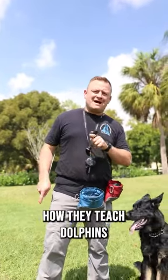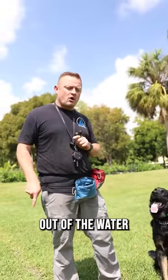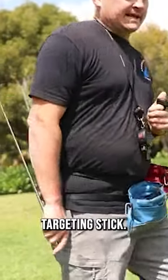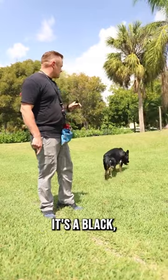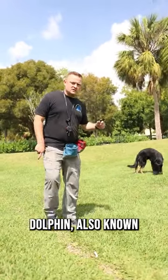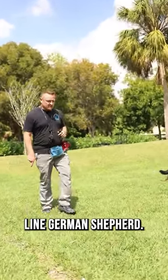In one of our previous lessons we were showing you how they teach dolphins to jump out of the water using a targeting stick. Let me show you my dolphin here — his name is Max. He's a rare type of dolphin; it's a black long-haired land dolphin, also known as a DDR Line German Shepherd.